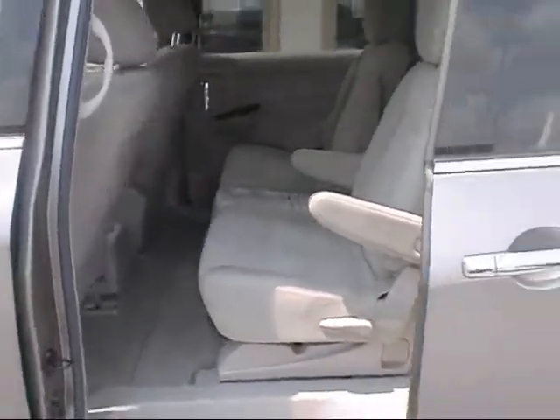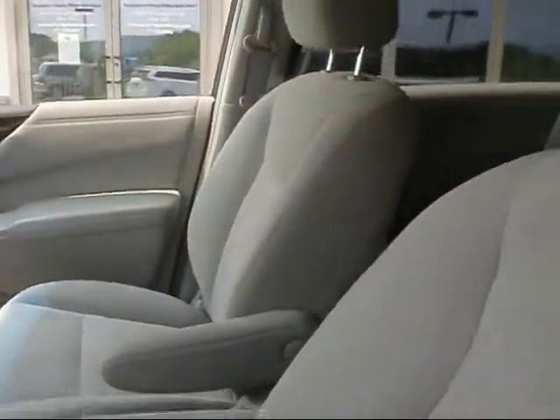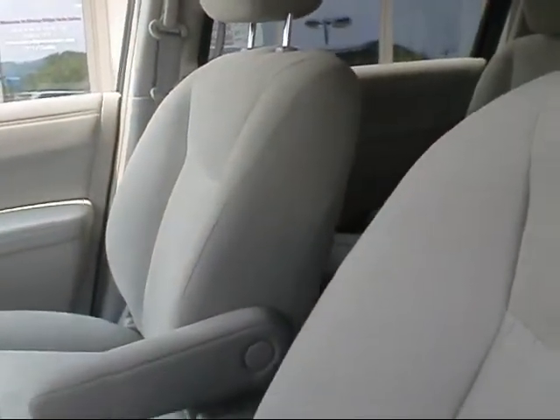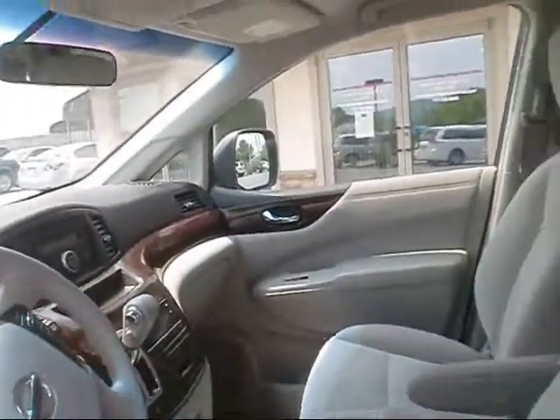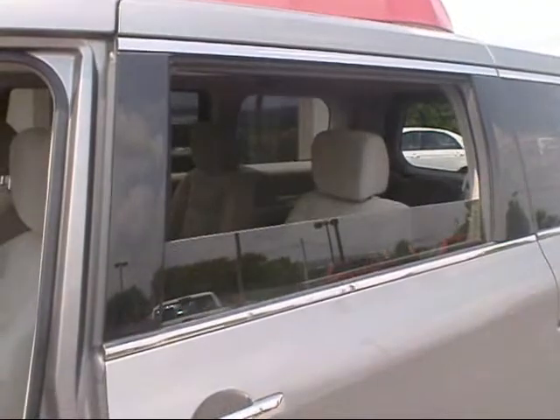Very clean vehicle. It does have the windows that go down in the sliding door — they go down just like a regular car window. That's a nice feature a lot of new vans come with. It also has tinted privacy glass.